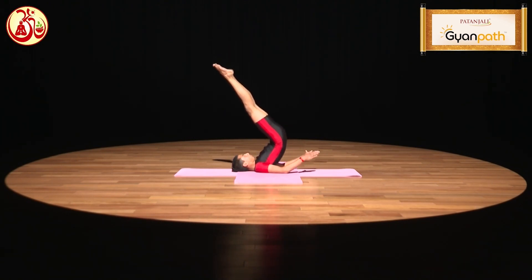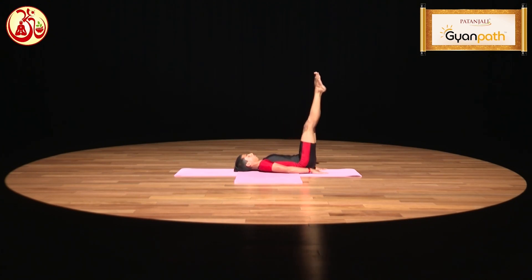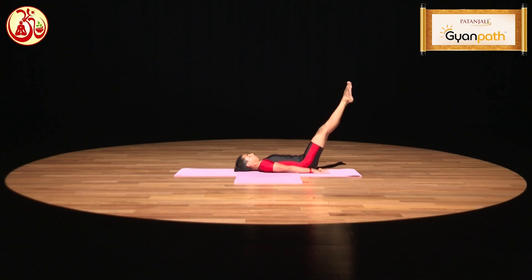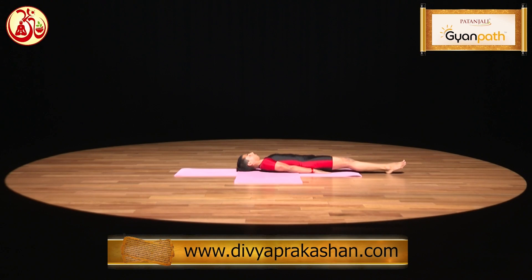Then slowly to return, bring your buttocks and your waist down. Then slowly take your legs down and relax in Shavasana.